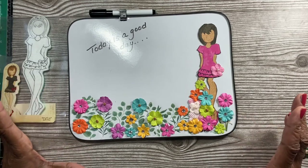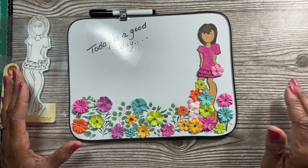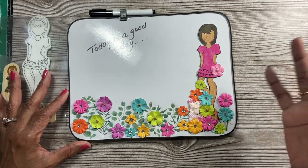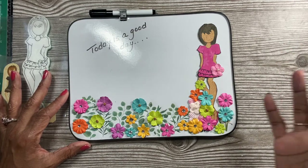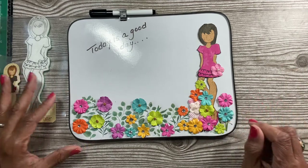I wanted to do a summer theme, and the summer thing to me is like — I was just out in my backyard and I planted flowers and it looks really cute. So I wanted to have her walking out in her backyard and seeing the blooms of all the flowers that she planted. And that's what this reminds me of.